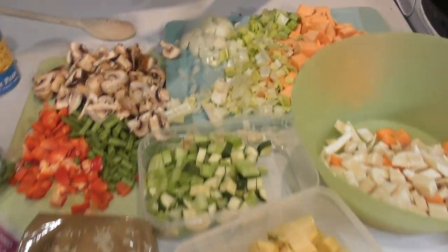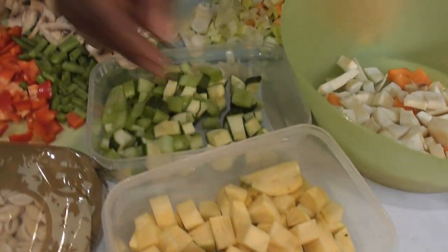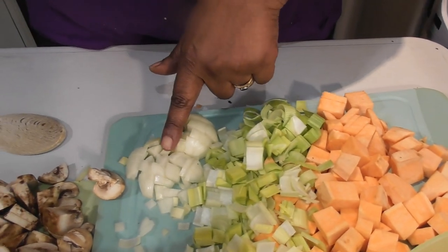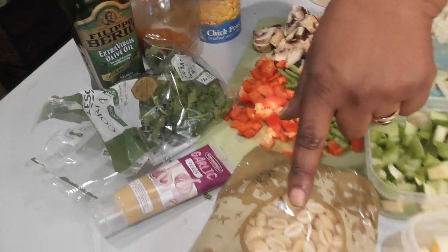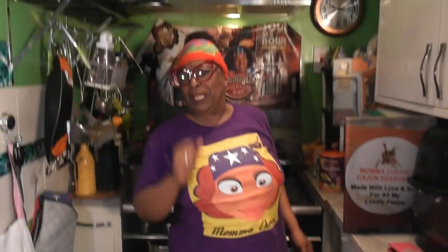Let's get ready for the spring veg. On my table here — let me show you what we've got — I got a lot. This is swede (rutabaga in America), courgettes or zucchini, celery, parsnips, carrots, sweet potato, leeks, onions, mushrooms, green fresh green beans, red pepper, coriander, pasta, and chickpeas. One, two... fourteen ingredients! It's gonna be fabulous.